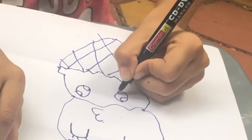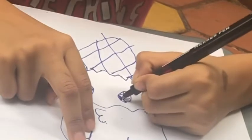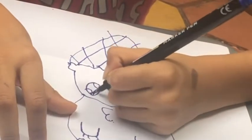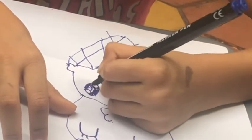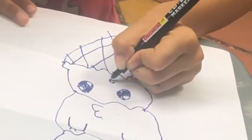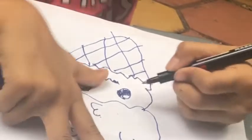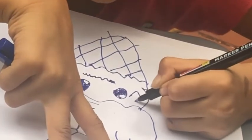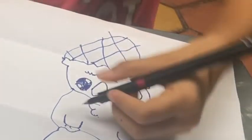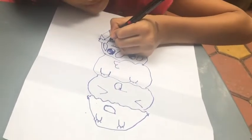Color the big circles but leave the two small circles white. Now make the angry mouth like this, and make some drops to show that he is sweating because of carrying all the scoops.